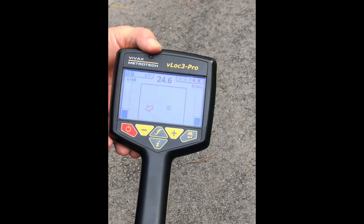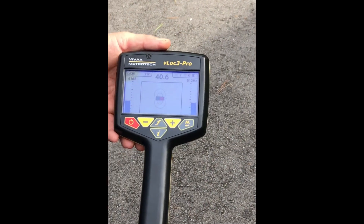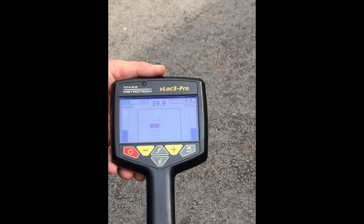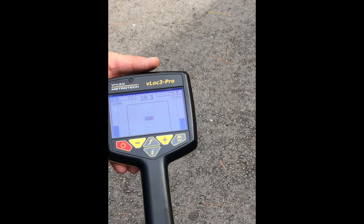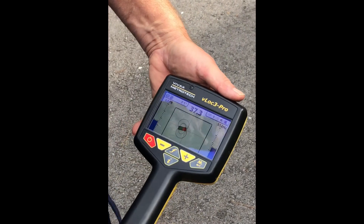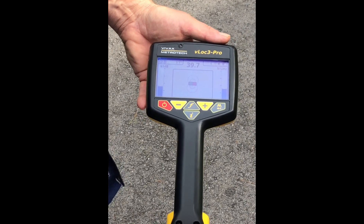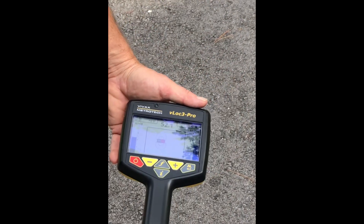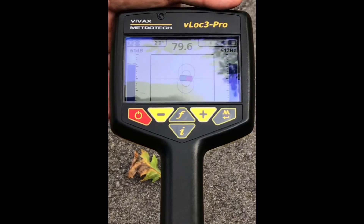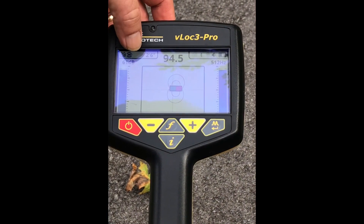I'm just going to adjust the volume here. As we approach the sonde, the signal gets louder and louder, and there's the sonde directly beneath us right there. If I rotate the receiver, the sonde continues to show us the same position — we're now standing directly above it. If I put this on the ground and pinpoint it, it tells us the camera head is exactly two foot six beneath us right now.